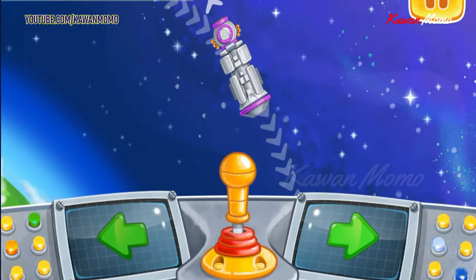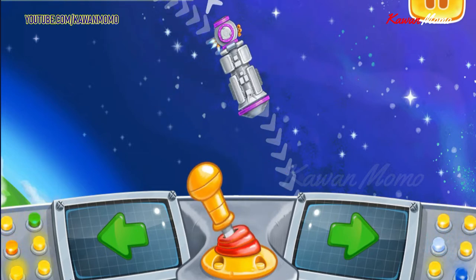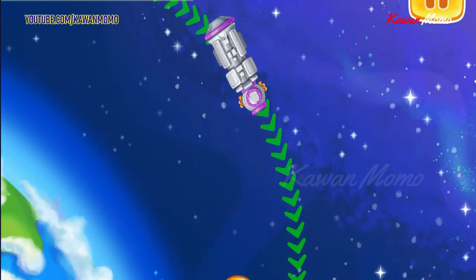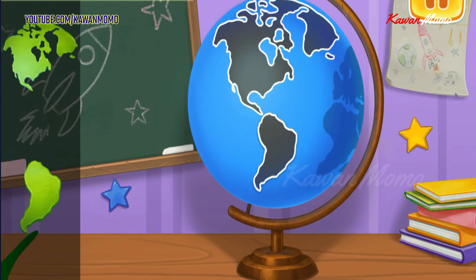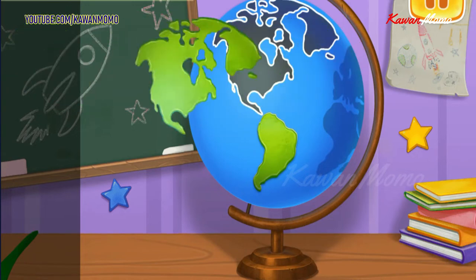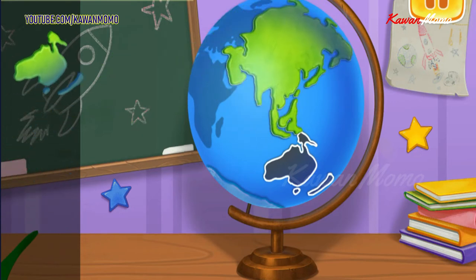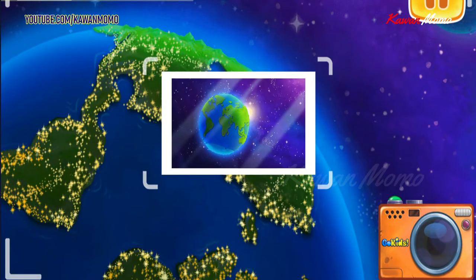Let's send our lab on a flight around the earth. Move the joystick to the right to correct the course. You're doing really great. Let's assemble a model of earth. Make a photo of the earth from space — let's tap on the camera to take a picture.